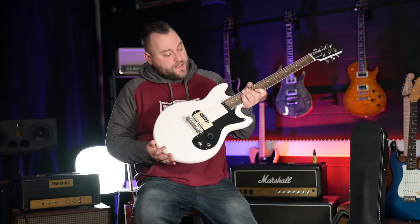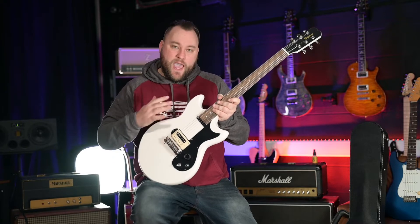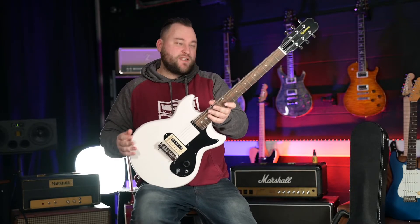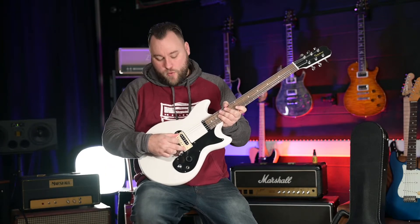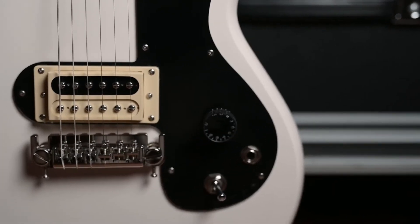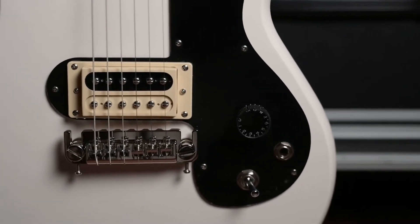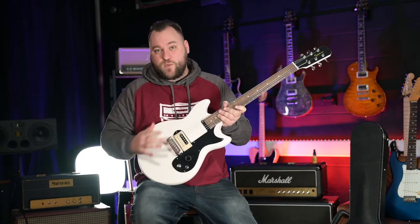Checking out the specs on the body: it's a mahogany asymmetrical Olympic Special shape with an aged white gloss finish which is essentially just satin. You've got a Power Hammer Pro bridge pickup, a wraparound tailpiece with individual saddles for intonation, a single speed knob which is a CTS pot, and a kill switch as well.